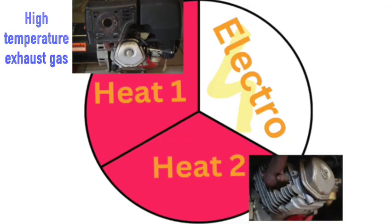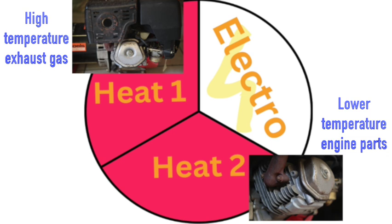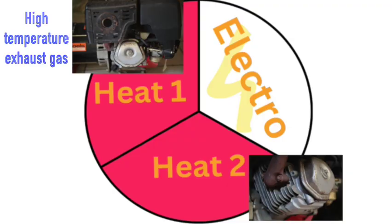Do-it-yourself champions, here again. In our last video we discussed how we can build an off-grid energy system using an old gasoline generator. Here you see how this system delivers one part of electricity and two parts of heat. The latter is usually discarded. Today let's move forward and explore how we can recover heat from the exhaust gases in this combined heat and power, or CHP, unit.